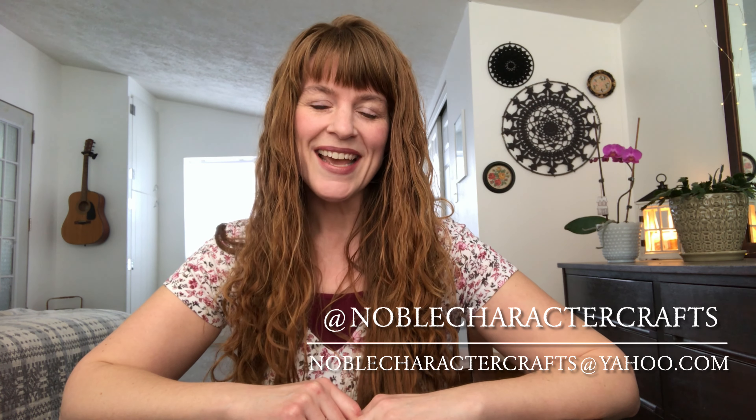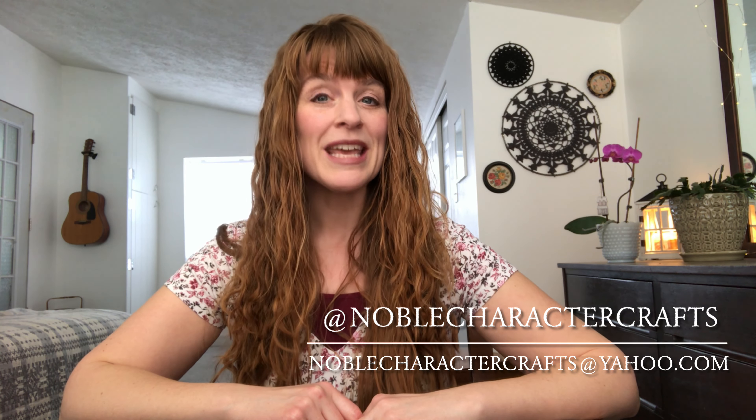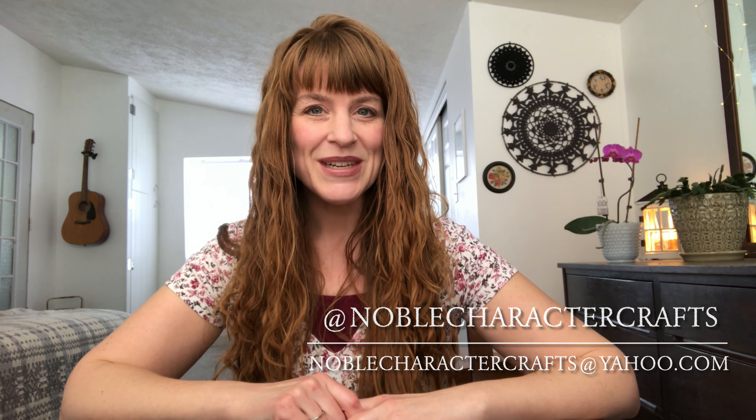Hi, and welcome to Noble Character Crafts. My name is Amy, and I'm coming to you from eastern Nebraska, where I live with my husband and our five children. Today is Friday, March 24th, 2023. A huge welcome to any new or returning viewers. Thank you so much for joining me today. You can find me online on Instagram at Noble Character Crafts, and you can get in contact with me through my email at noblecharactercrafts@yahoo.com.